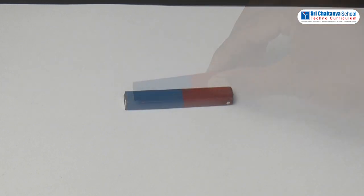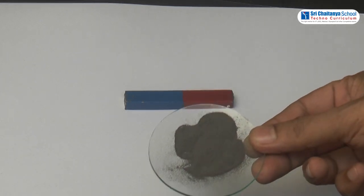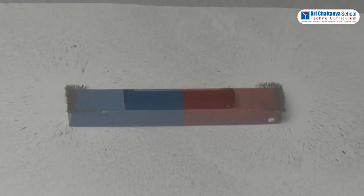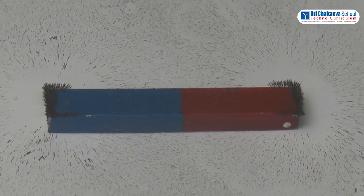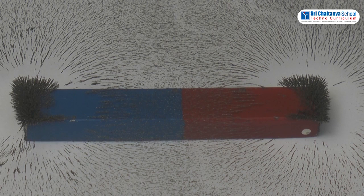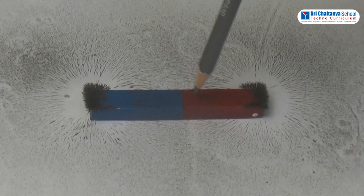Procedure: Take a bar magnet and place it on a table. Place a thick transparent sheet over the magnet. Sprinkle fine powder of iron on the sheet of paper. Tap the sheet gently with a pen or pencil.